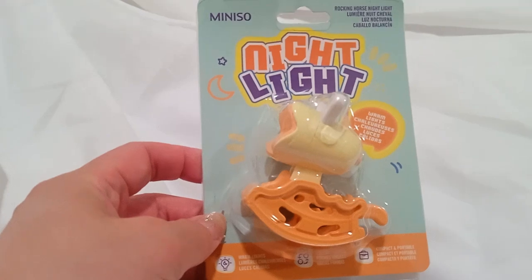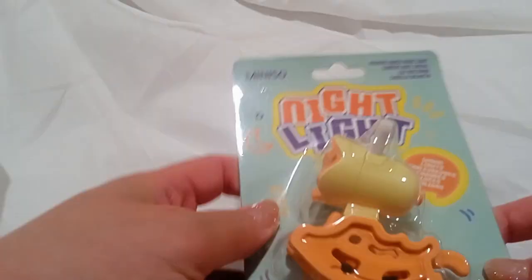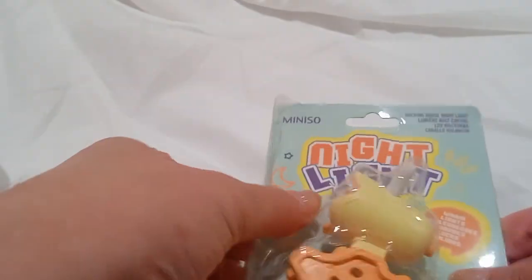Hello! Just got this nightlight from Miniso. Let's open it up, see how it works.